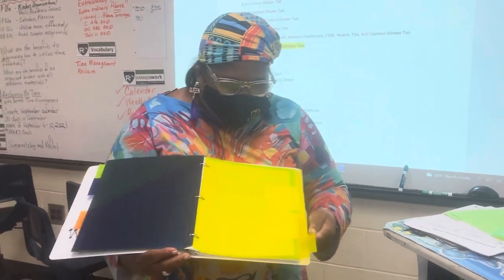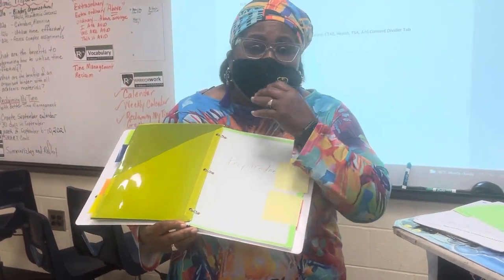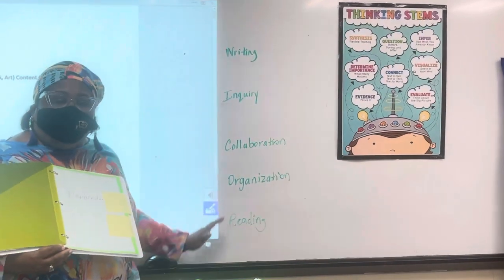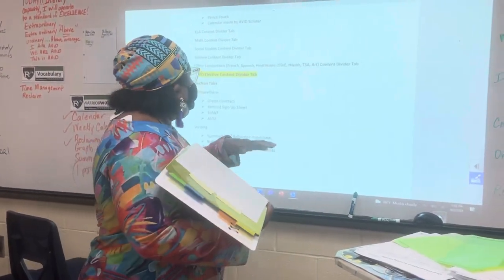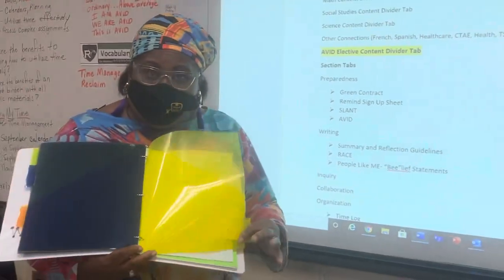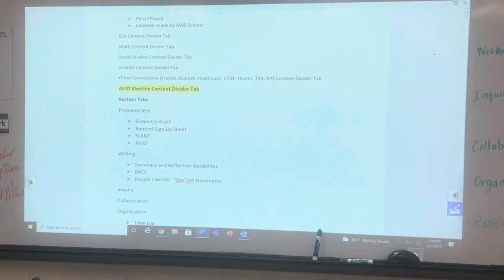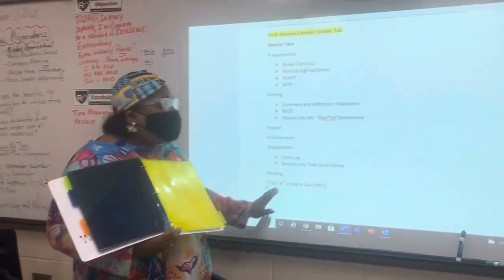As I flip through, we have preparedness, which is our first tab. As you saw in the other model binder task sheet, you saw preparedness, writing, inquiry, collaboration, organization, and reading. All of these are our main tabs for the AVID section. Here on the board, you can see where all of the subject areas are listed. Here is the AVID section — section tabs are preparedness, writing, inquiry, collaboration, organization, and reading. You can see here we have reading. So these are the assignments and the order they should be in.